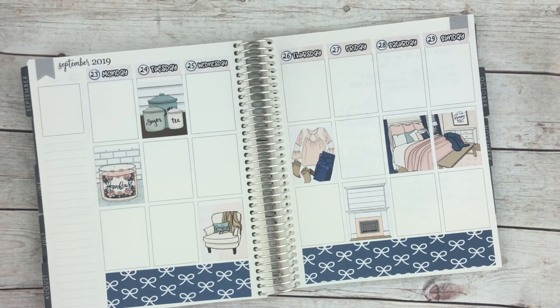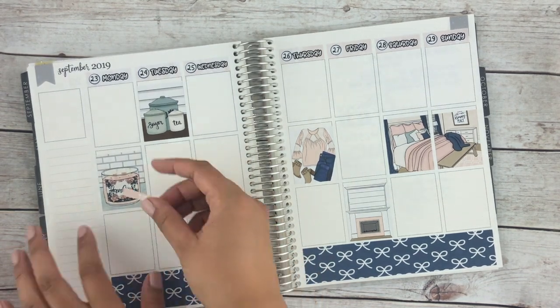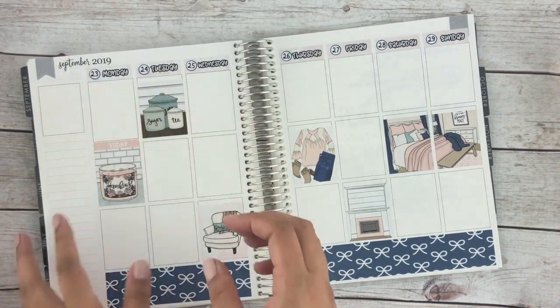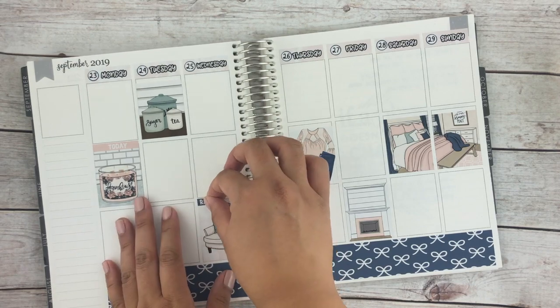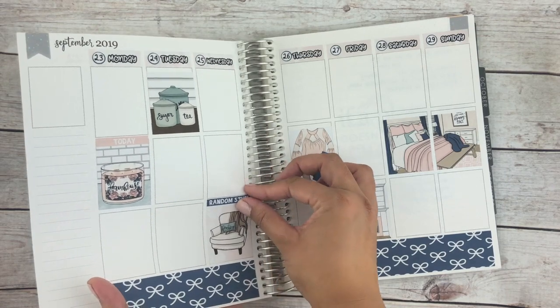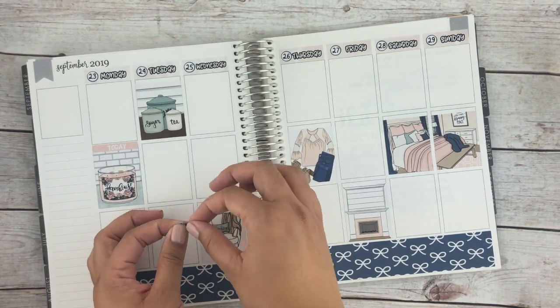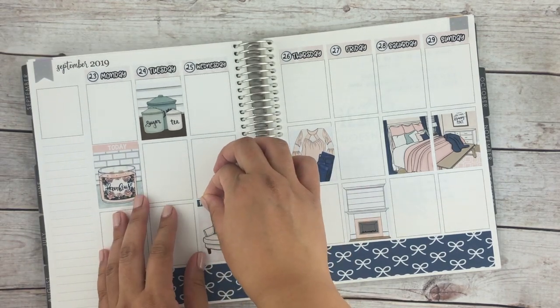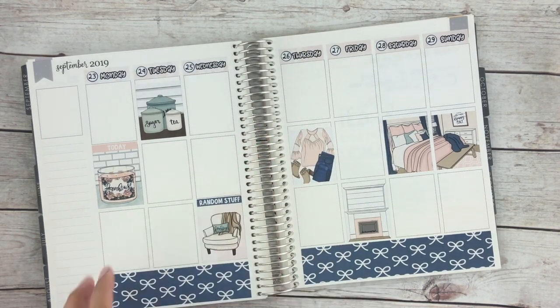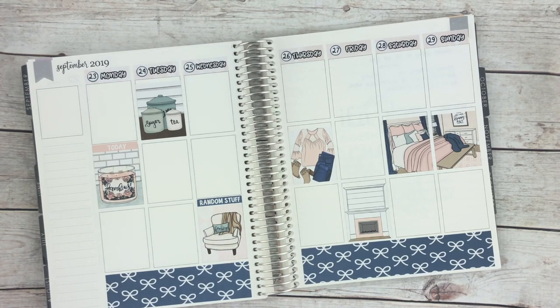Yeah, that sounds good. Usually I typically do glitter headers, but sometimes it's nice to change it up a bit.